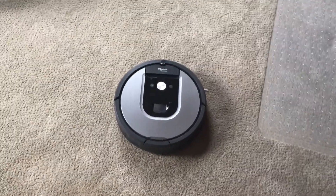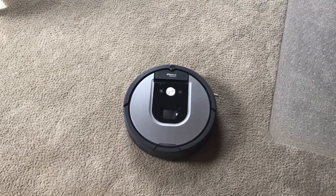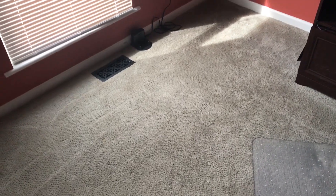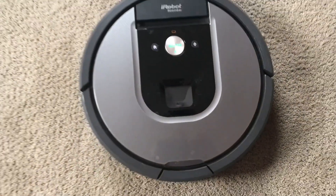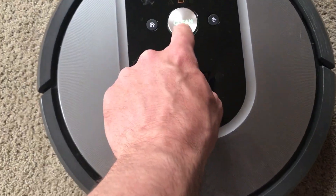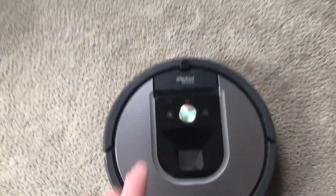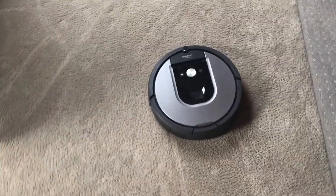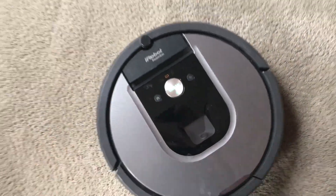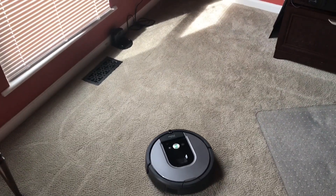It's back together, so we'll go ahead and see what happens. It should hopefully dock at the docking station — before, it would just wander and couldn't find it. Let's hit the home button and see if it goes straight to the docking station, lines up, and docks.